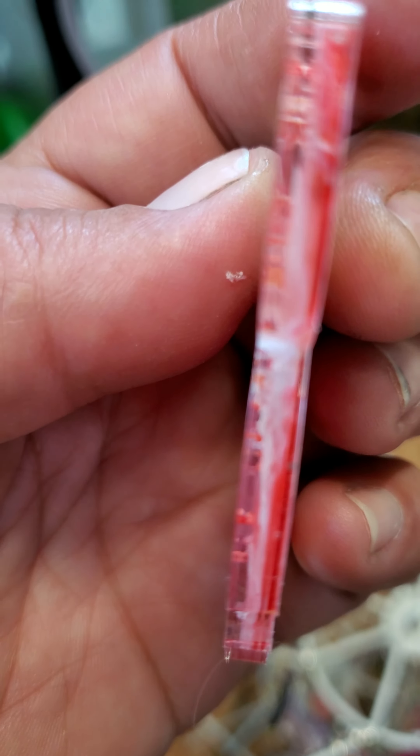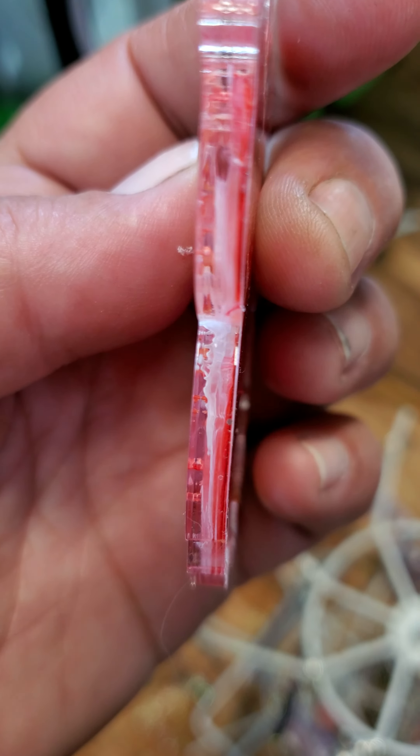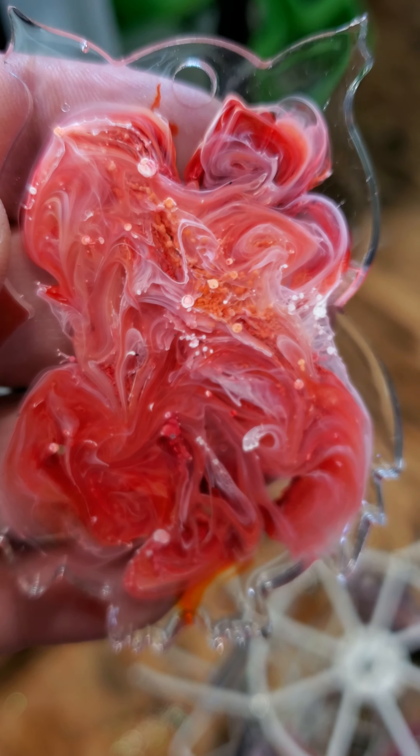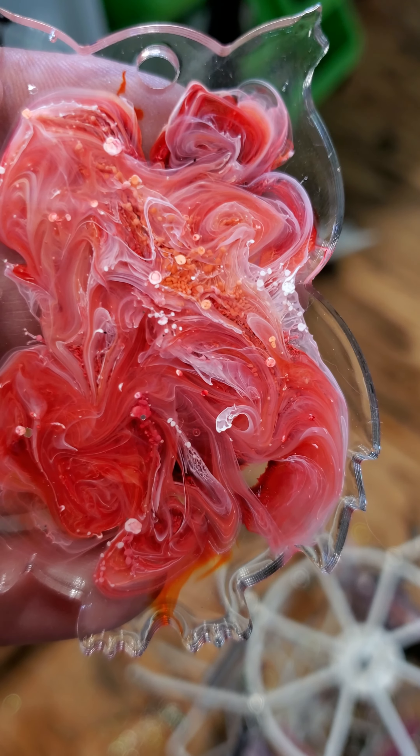You can maybe see it there. They're just really cool and it's super hard to show on the camera, but I thought I'd give it a try.